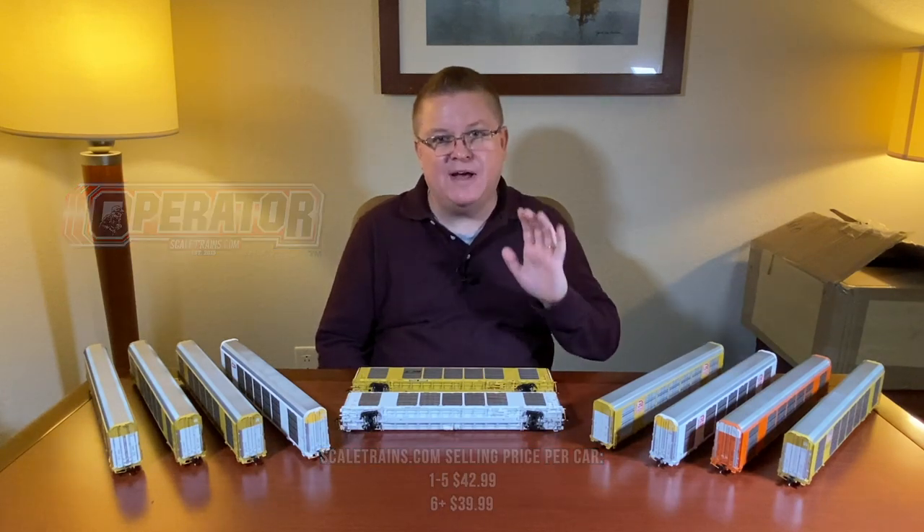The awesome thing, too, is the price point on both. The rivet counter model — when you buy 12 or more, you essentially get a free model with your purchase. With the operator model, you're going to save about $20 when you buy six cars, and that's as low as $39.99 for an auto rack. Outstanding value.